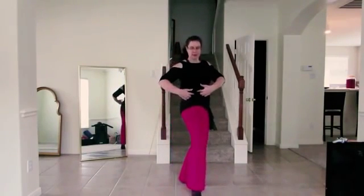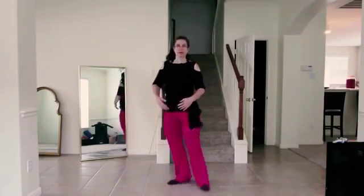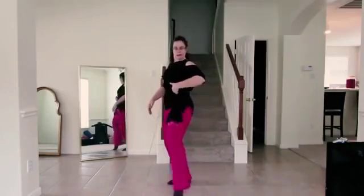Here I'm showing it in slow motion. You can see you step to the front and the other leg shifts to the back, and then you lift your hip up.